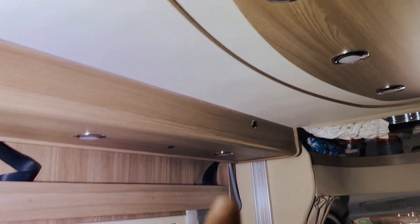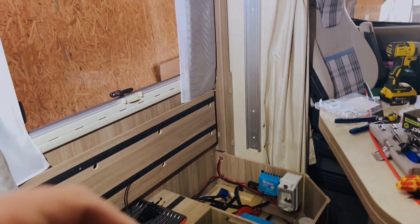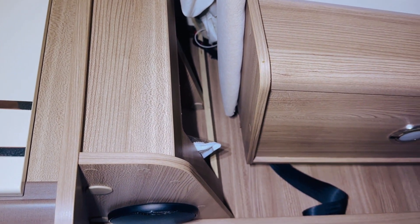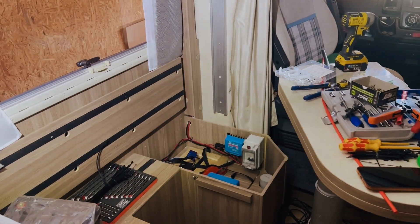I can't show you right now as the battery isn't connected yet, but it runs down the back of that trim there and then comes out there. Pretty happy with how neat it is — you're not even going to be able to see it bar just a little bit there. We've put it in conduit and tidied it up. There were already wires there, so we just added to what was already present.